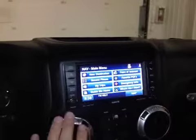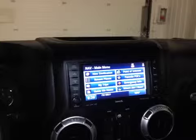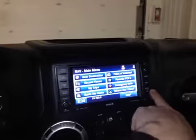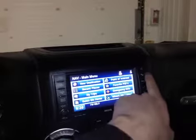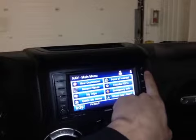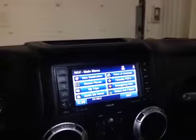The Uconnect system here in the center allows us to use AM/FM radio and Sirius XM satellite radio, as well as integration with the USB port and the auxiliary input. We also have Bluetooth media streaming for hands-free calling and using your media on your phone.